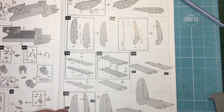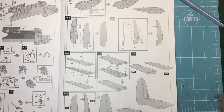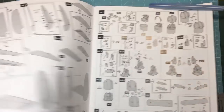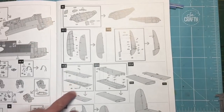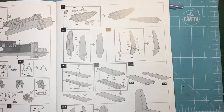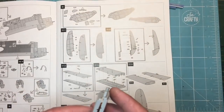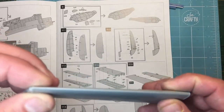So if you look in the instructions here, we've got the tailplane assemblies. This is the starboard side, and when we go over the page we've got the port side. It says part D1 and D3 go together with these pieces sandwiched in between. I've got those here — D1 and D3. I marked them as I took them off the sprues, so they go together there beautifully.